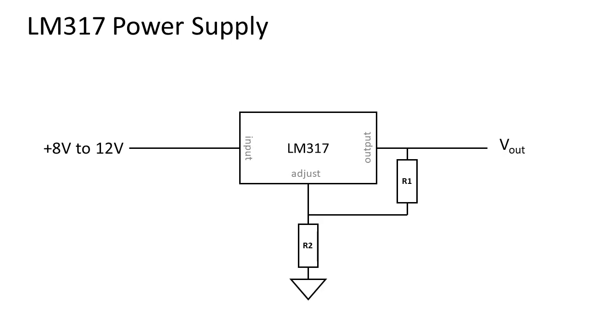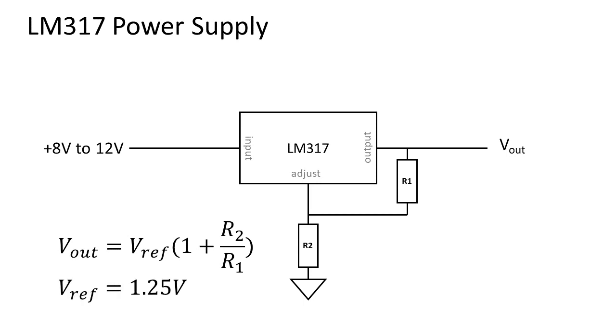The LM317 does not have a fixed output voltage — instead the output voltage is set by two resistors, R1 and R2. The formula to calculate the output voltage is: Vout equals Vref times 1 plus R2 over R1. Vref is a constant with a value of 1.25 volts.